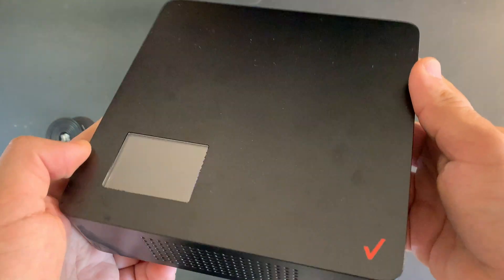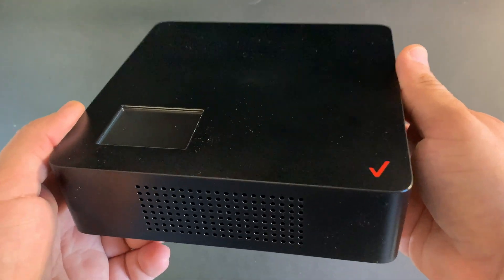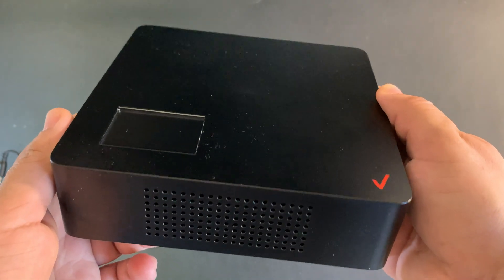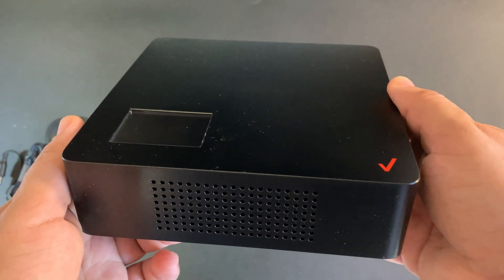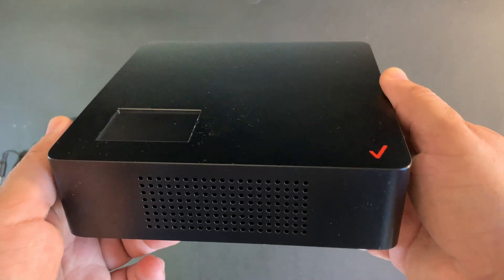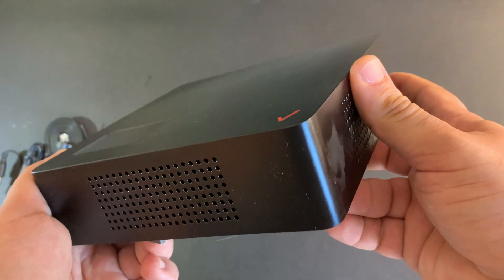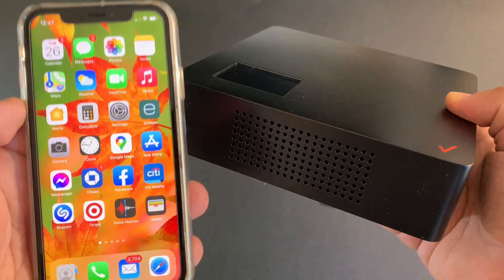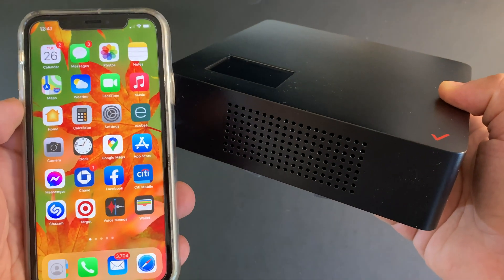This is the LTE network extender that you're going to need if you need to improve your cellular signal at home. For those of you that only have one or two bars and have dropped calls all the time while working from home, this is the perfect solution. I'm going to connect it to my internet router and then show you how much better the signal is on my iPhone.